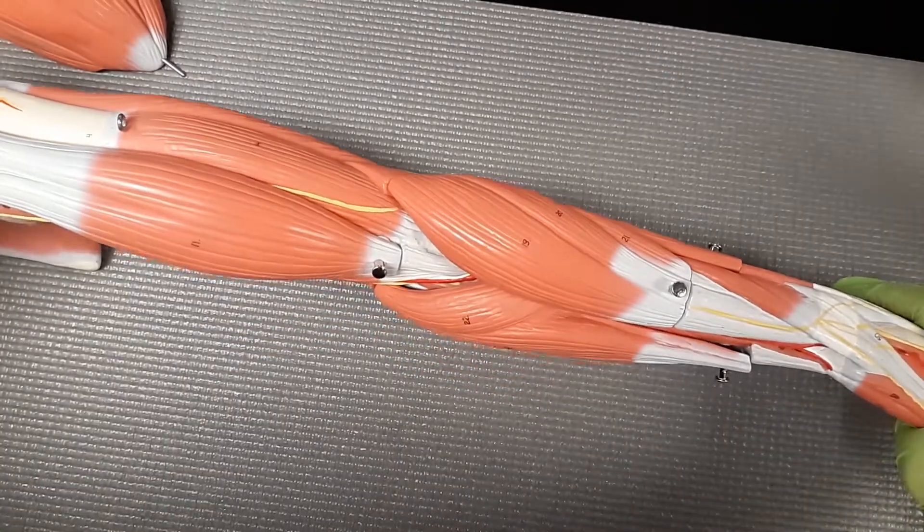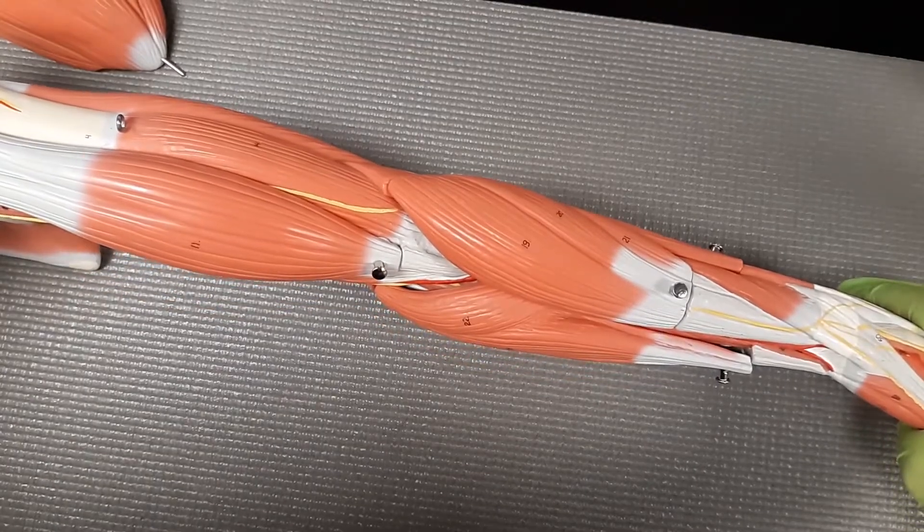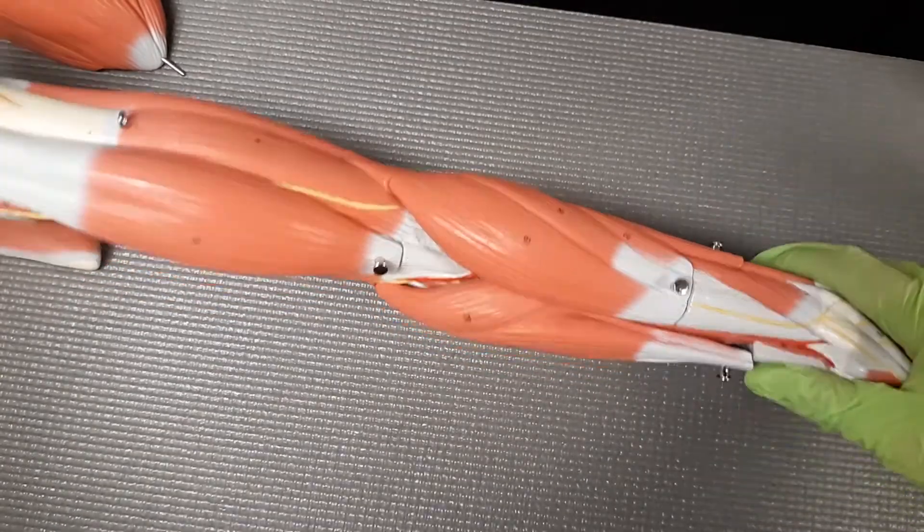In this video, we are going over the muscles of the arm. We're going to focus specifically on the flexors. But as usual, we start with our landmarks.